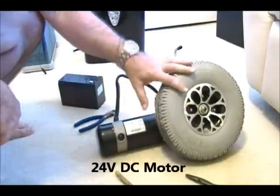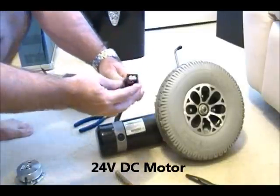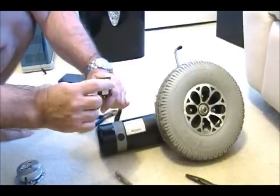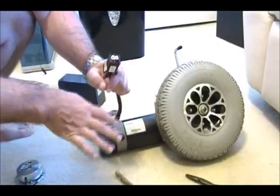As it is, this particular unit has a connector with four connections: two white, a red, and a black one. The red and black are direct power to the motor.